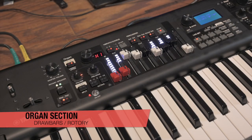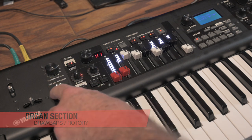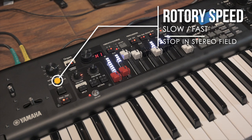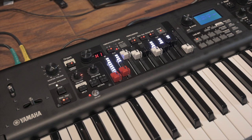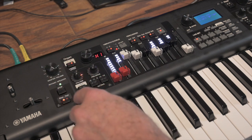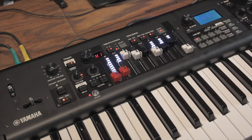Moving on to the organ section, directly under the master volume slider is the rotary speaker and speed indicator. This allows you to stop the rotor in its current position — great for a vintage recreation of a Leslie cab. You've got slow and fast Leslie controls for the horn and rotor independently, and all of those can be changed dramatically. Then you've got the lower and upper drawbar control sections, the overall patch volume, and a host of organ-specific controls.